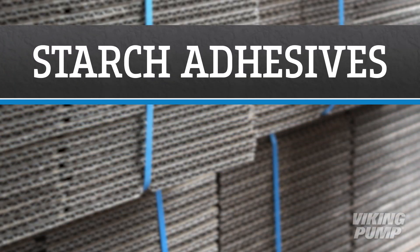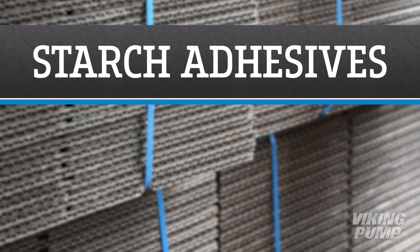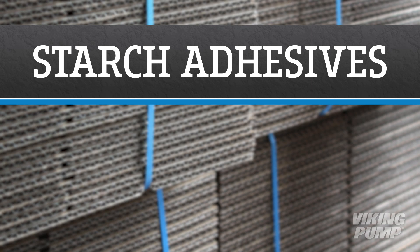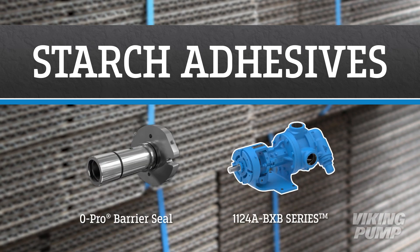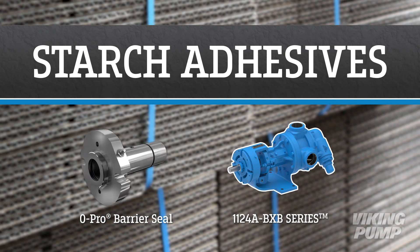More often than not, when you check your front door, there's another package waiting, usually in the form of a cardboard box. The creation of cardboard boxes and other paper products relies on starch-based adhesives to hold things together. Viking Pump has the ideal solution for pumping starch adhesives for the paper and corrugating industries.